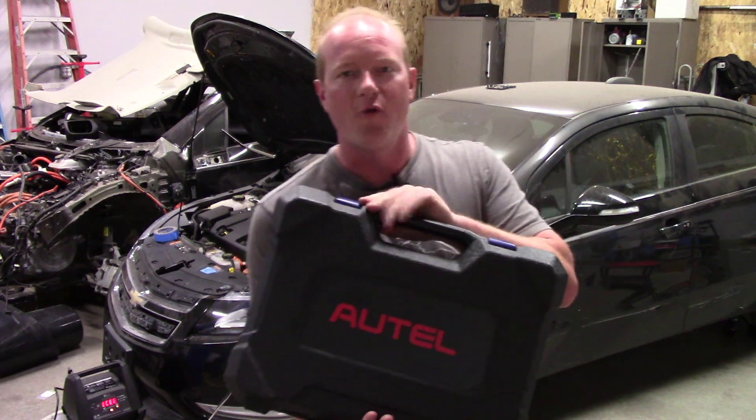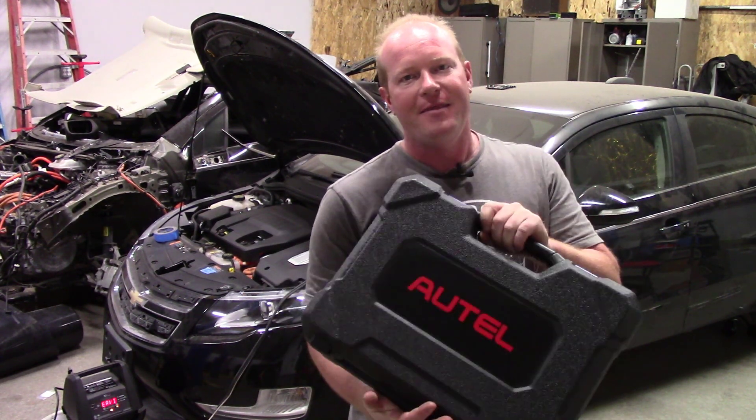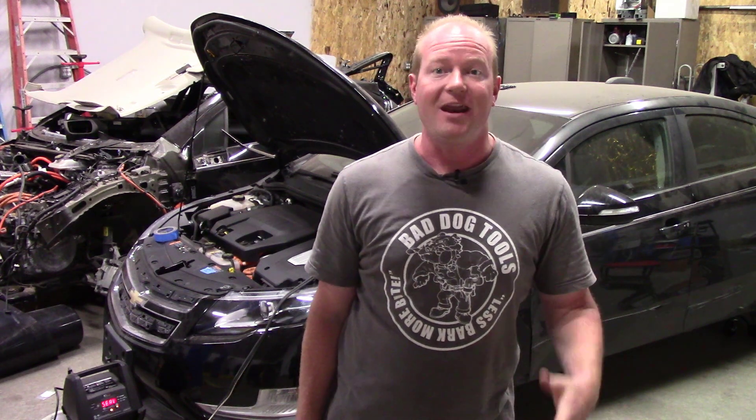This is a new tool from Autel called the IM608. The IM stands for immobilizer. The reason I need an immobilizer tool to program keys is because I have a 2015 Chevy Volt that I've been rebuilding over the past six months or so. If you've ever thought about rebuilding a Chevy Volt, it is not for the faint of heart.